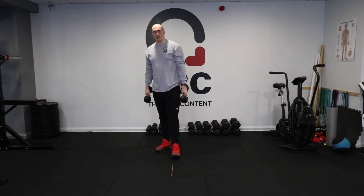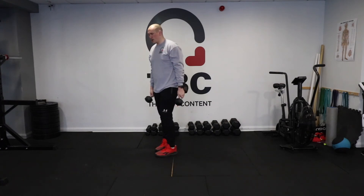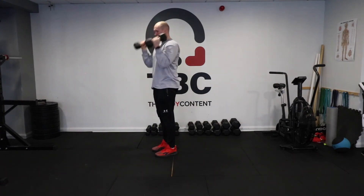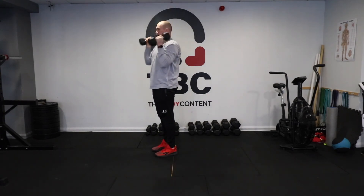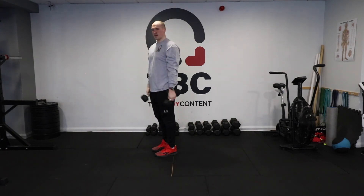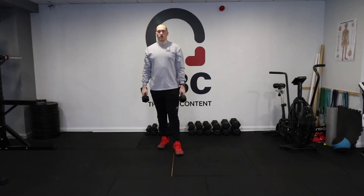Be sure to keep the dumbbells close to your body all of the time. Try not to let them swing so that your back is safe. So once again: down, curl up and then push back to the shoulder, down and up. And that is floor to overheads.